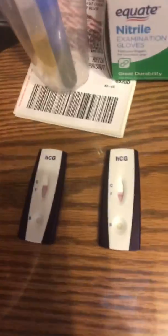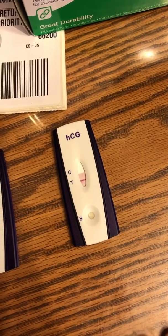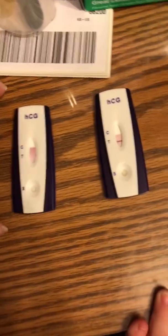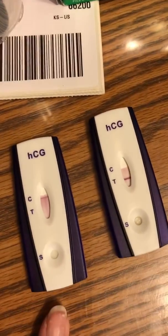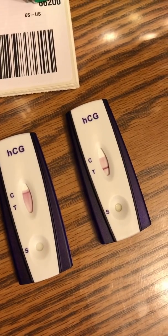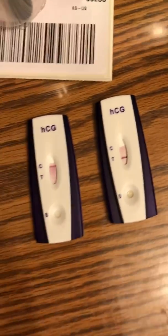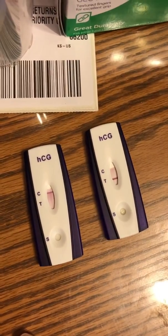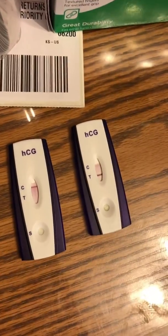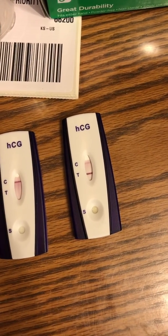Dang — you can already see that one test is already really positive. She is definitely pregnant. That's a nice dark line. She's about six weeks pregnant, so she's not super pregnant but she's not just barely pregnant either. This is so cool. Oh my gosh, that line is so dark.